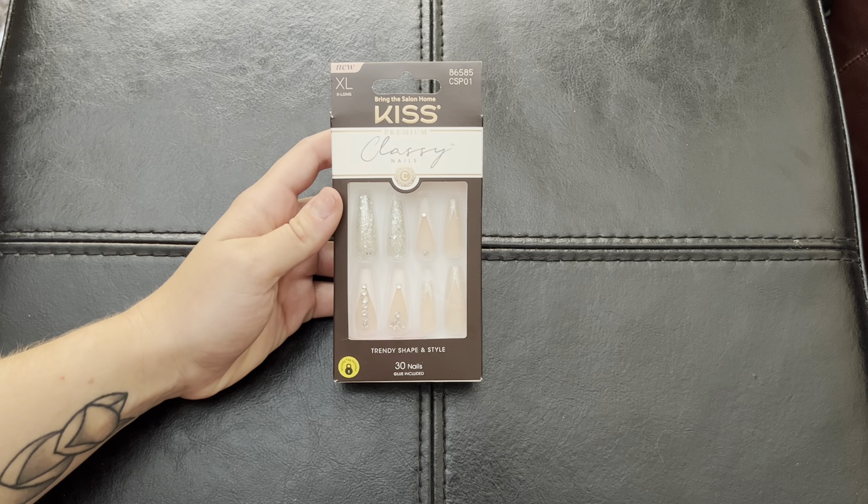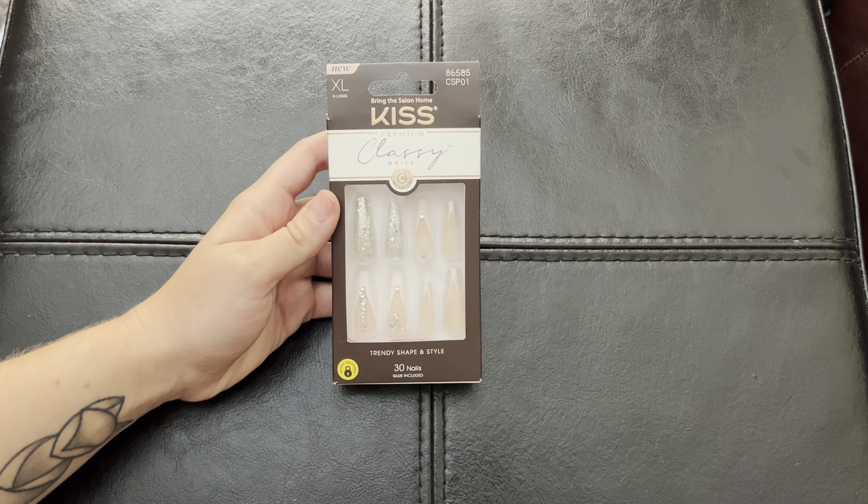And the great part about these is if one falls off, there is nail glue provided so you can just pop it back on.